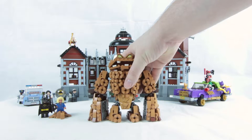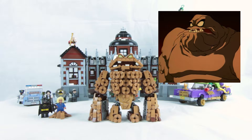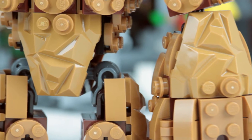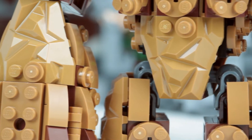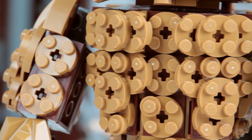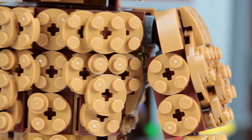And here's the big fella himself — Clayface. The design for this figure reminds me a lot of his look from Batman the Animated Series, and that's no bad thing. They've done a great job of building up his texture with lots of old pieces in this new clay colour. I really like that they've used a lot of clay-coloured 2x2 circular plates and single studs.